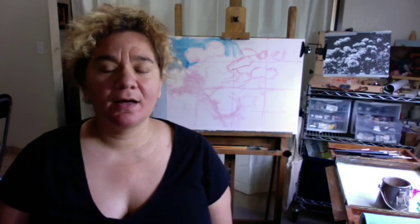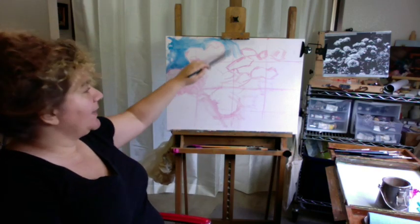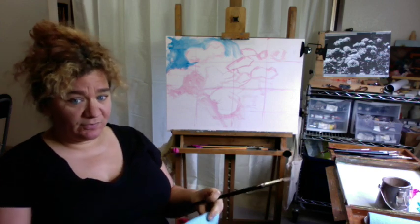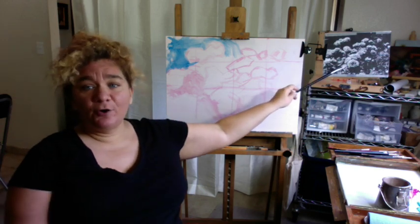Hey, this is Talia again. I'm getting ready to do a demo for the Society of Washington Artists and I thought maybe I would practice speaking and painting at the same time. You can see back here I've divided my canvas — this is a big canvas. I haven't done something this big in a little while since I've moved actually. And over here I've got my photo with the notan.